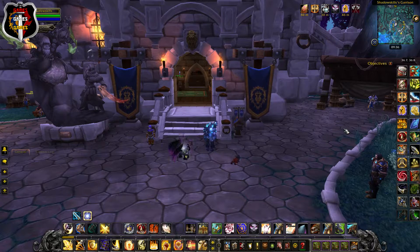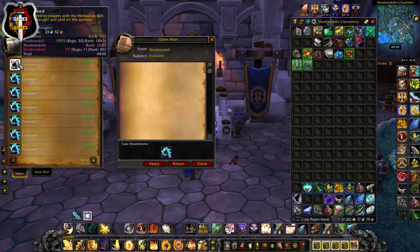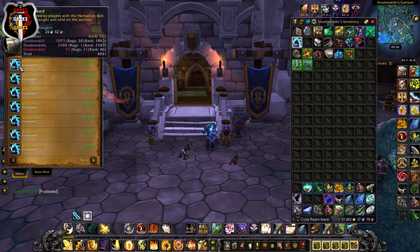Have you ever tried to sell, for example, 20 herbs on the auction house and list them as 20 individual items, only for them not to sell? You then have 20 single items returned to your mailbox, and you have to click each individual item in your mailbox and then click it again for it to be placed back into your bag.